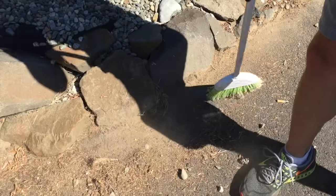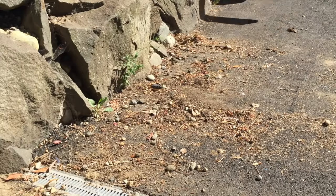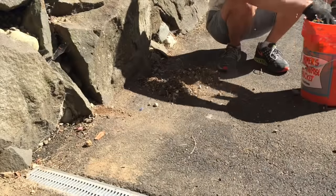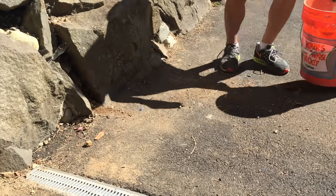Now the first step to getting ready to seal your driveway is of course cleaning up — removing all of the random bushes, debris, and rocks that accumulated over a year. I don't know how all this stuff accumulates so quickly, but it does.